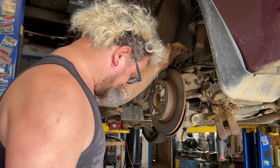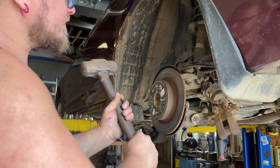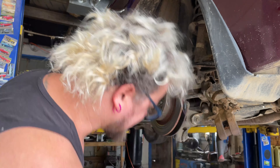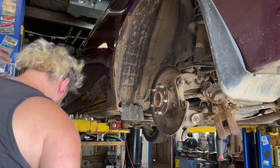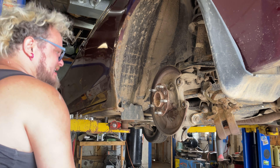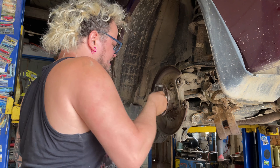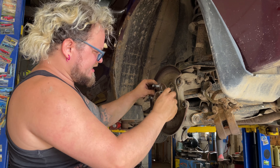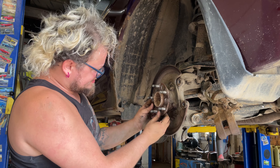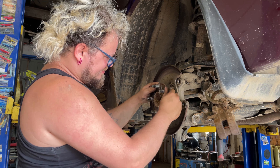Make sure everything's clean. Now I'm going to show you how to compress this caliper. Just give it a smack with the hammer on the rotor — got our rotor off. We've got our new rotor right behind me. Make sure you spray it off with some brake cleaner and clean up your hub surface if it's rusty. This one's actually really clean — no pitting or rust bubbles or anything.